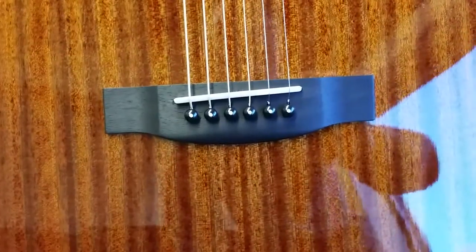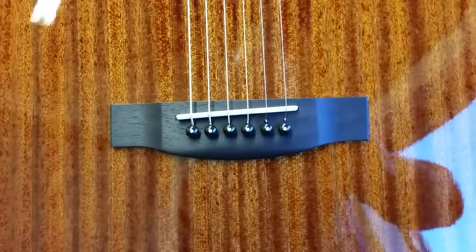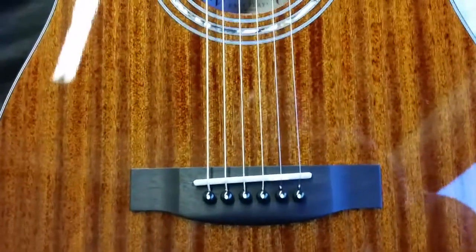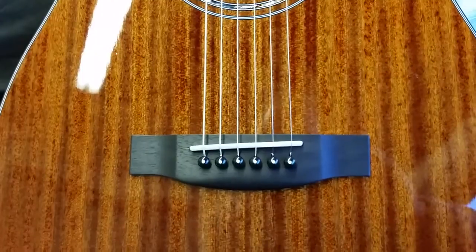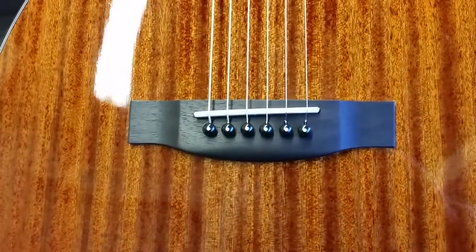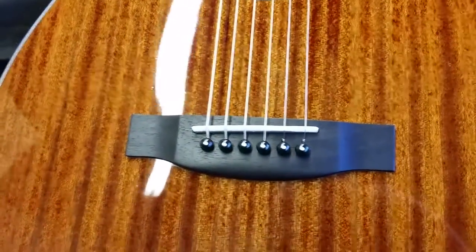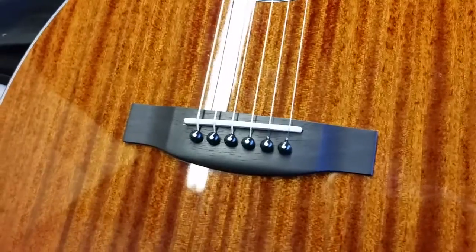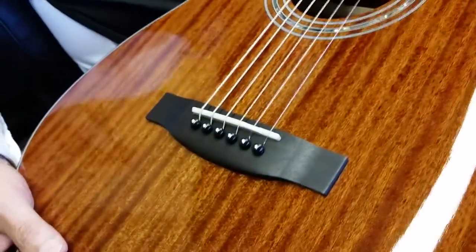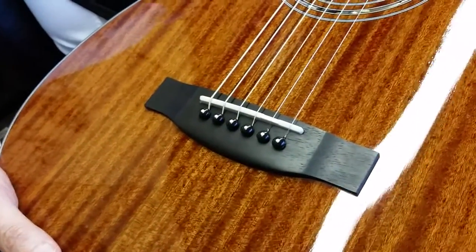We've used bone in the past but we've had better response with the Tusk — it's a little newer technology. As with all Zagers, we go with tradition first, but when it doesn't make sense we will always favor technology. Our customers, including the pros who are traveling on the road and performing with these instruments, are saying they like the resonation better with the Tusk saddles. And those are all hand-carved by my father.